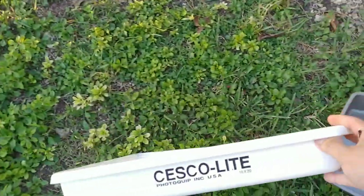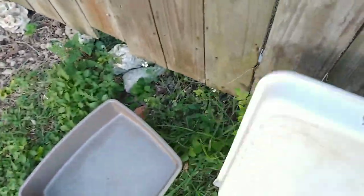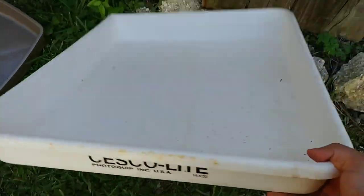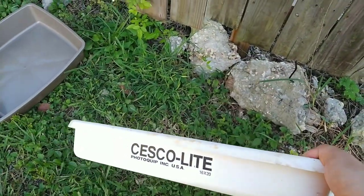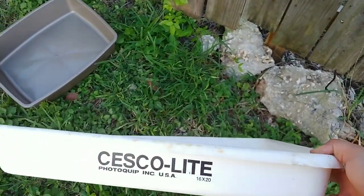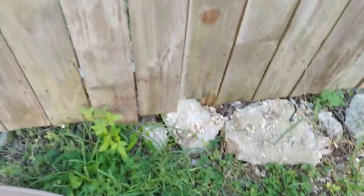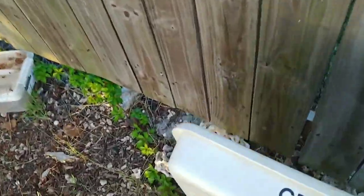I've got a ton of these Seska light trays — these are proper 16 by 20 photo trays. They're actually really great trays, but the problem is they're so big that they require a ton of developer when I'm developing sheet film. It's just too much.